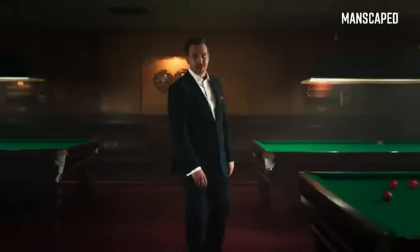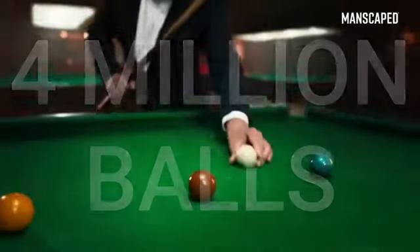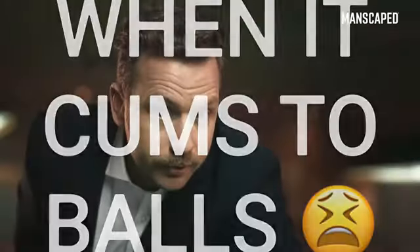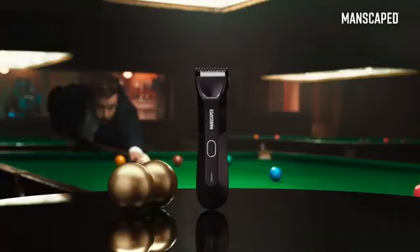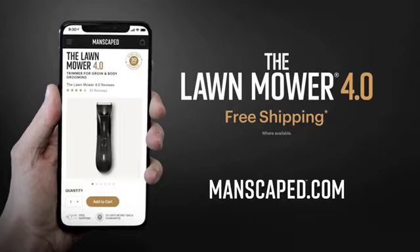The Manscaped Lawn Mower is trusted by over 2 million men worldwide — that's over 4 million balls. Don't let me join them; use the right tools for the job. Because when it comes to balls, don't muck about. Go to manscaped.com and check out the all-new Lawn Mower 4.0 and receive free shipping.